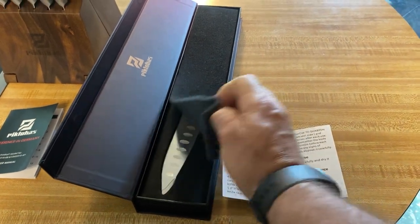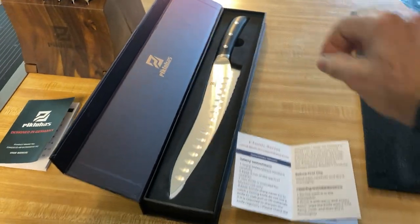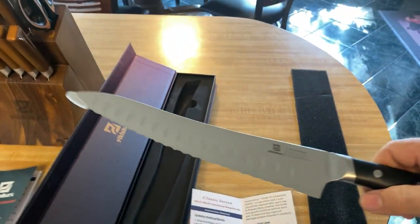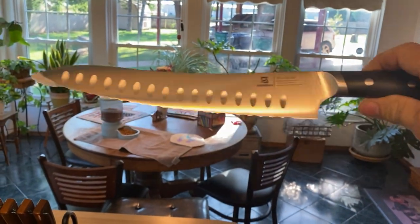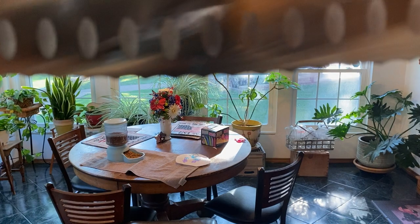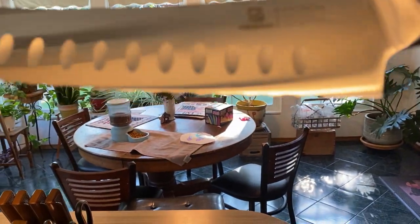I want to show this to you. Very nice knife. Is that not a good-looking knife with the curve? It's got a serrated edge, you can see, and it is sharp. This baby is sharp.